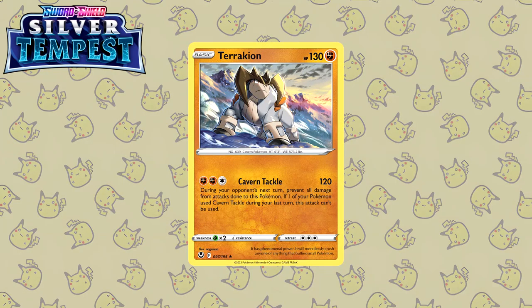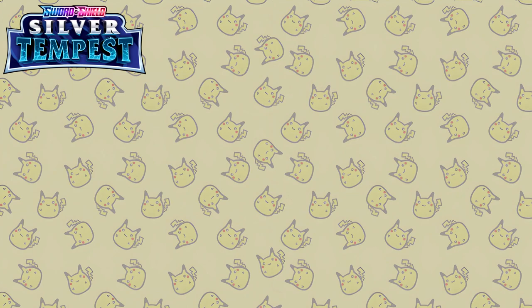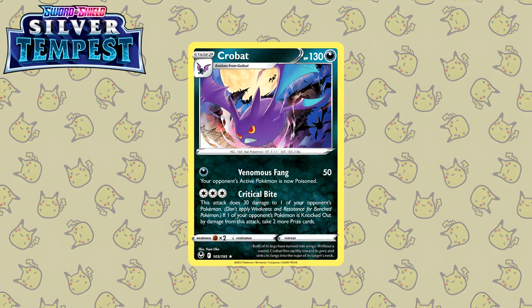Let's move on to this Terrakion by Nagamisu — mountains in the background, the wind effect illustrated. Beautifully done. Last up for Silver Tempest we have this Crobat by Yuya Oka. This is giving me Count Dracula vibes for some reason — of course dark at night with the full moon, and you have Crobat with some Zubats and Golbats in the background flying around near a spooky looking castle. Very very cool.